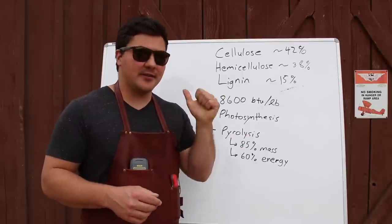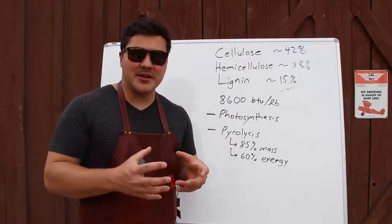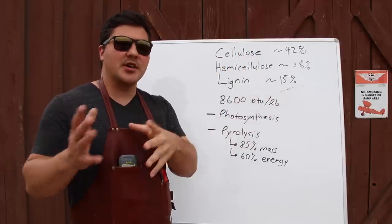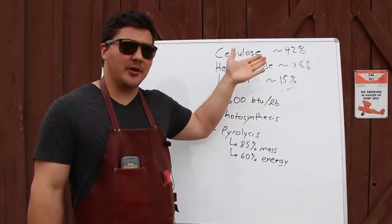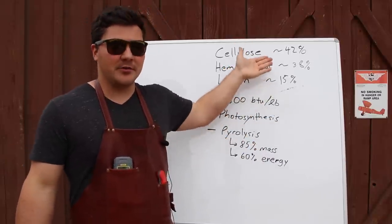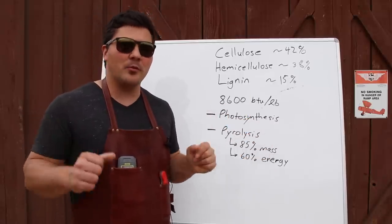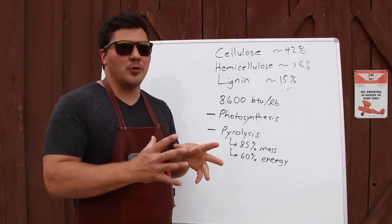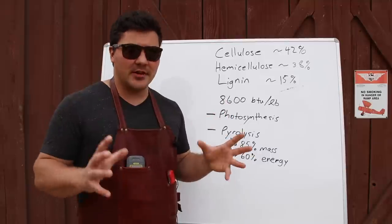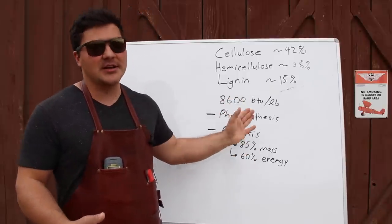Wood is made up of three primary components: cellulose, hemicellulose, and lignin. There are also a small percentage of other compounds present in the wood, but we'll leave those until later. In hardwoods, which is what you're going to want to burn rather than softwoods, cellulose makes up about 42% of the wood, hemicellulose makes up 38%, and lignin about 15%. These are variable numbers — any given piece of hardwood won't definitely have exactly 38% hemicellulose, but on average that's about where it is. Softwoods can have sap and other things that would produce absolutely horrendous barbecue — think of trying to burn pine. Awful, horrible idea. Don't do it.